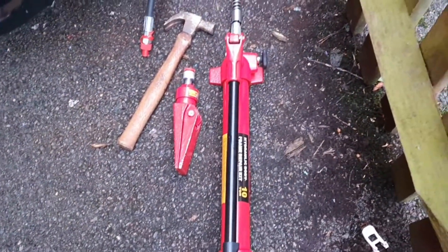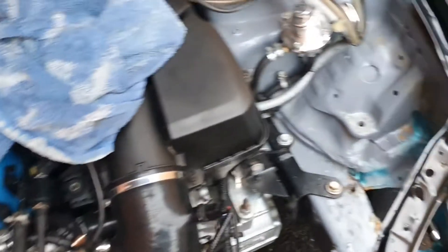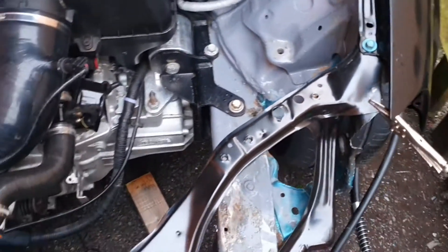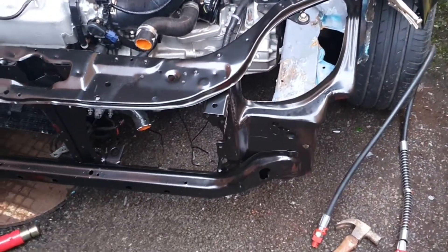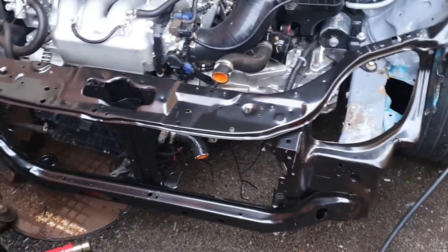Hi guys, had a good day today. Got my port power in the post — 10 ton. Had a go at straightening the frame today and I've got some good news for you: the frame is now back in perfect harmony, nice and straight. The slam panel fits on absolutely perfect. Still got a bit of dressing up to do on the frame obviously, but it bent back no dramas at all.